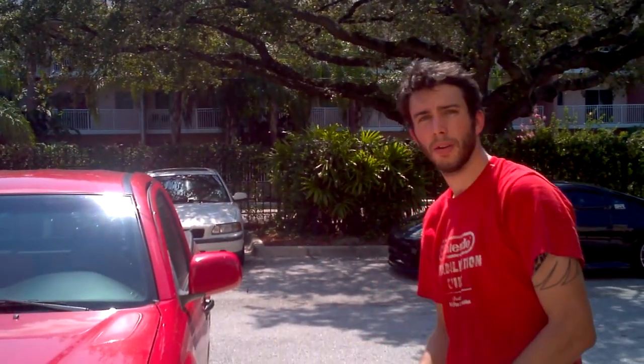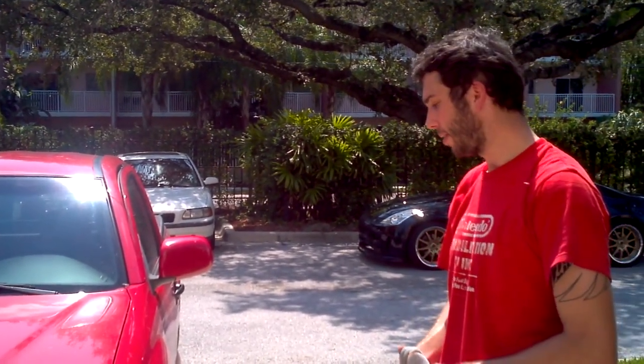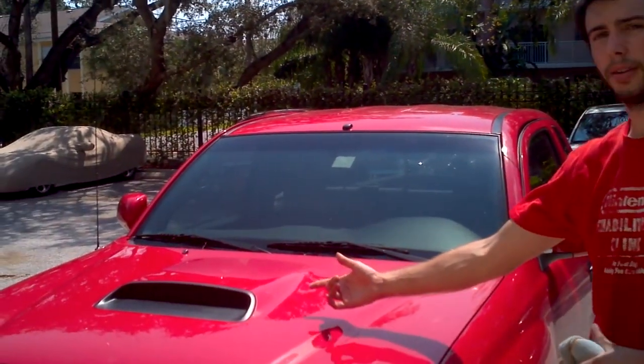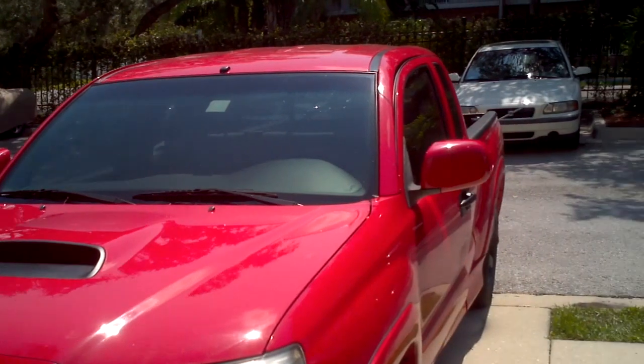Hey guys, Jesse here with Dip & Go Autocolor. Today we have a Toyota Tacoma. A customer came to me wanting to do the wheels initially, but we got a little sidetracked. He went ahead and did his front intake on his hood, and also went ahead and did the door handles as well.